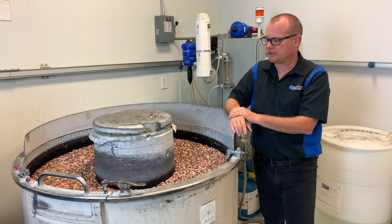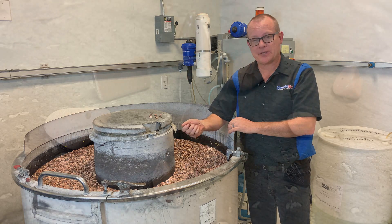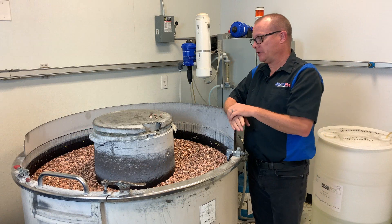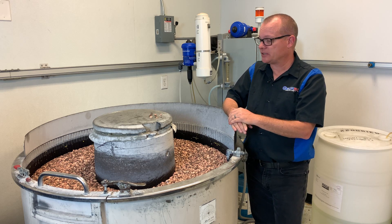What the process is — we've got a vibratory bowl here. There is a non-abrasive ceramic media. The recipe of these shapes is kind of tailored to do gear teeth and splines, which is the majority of things that we do.